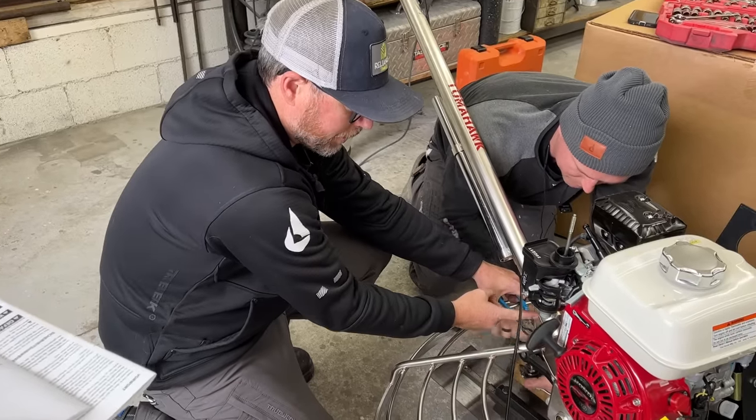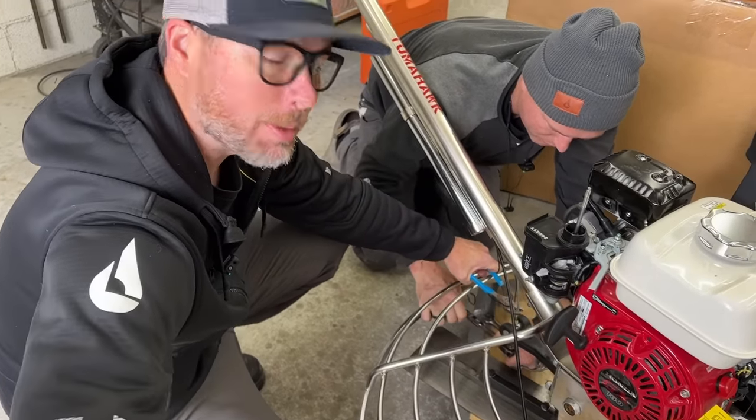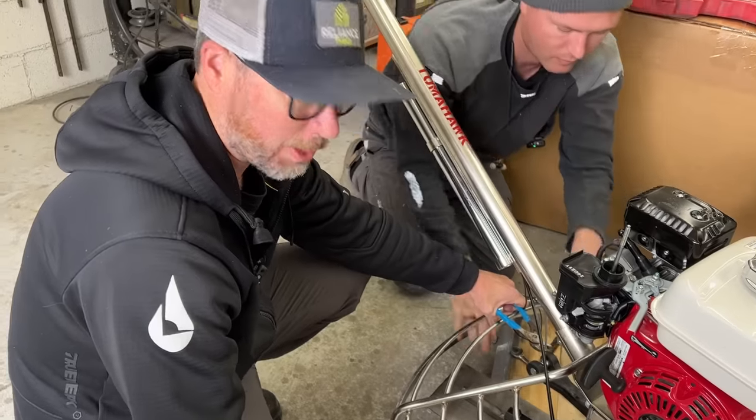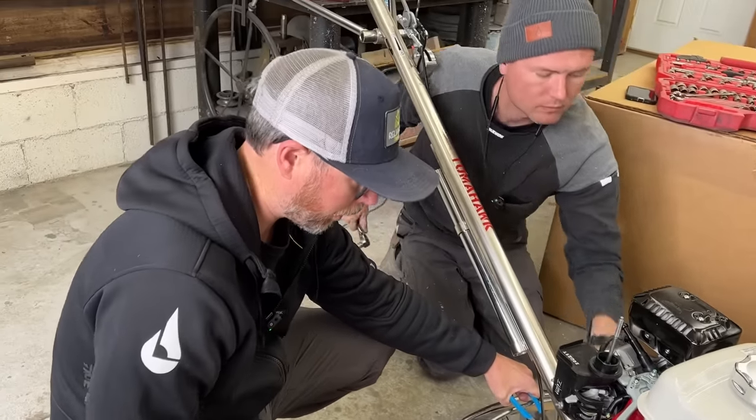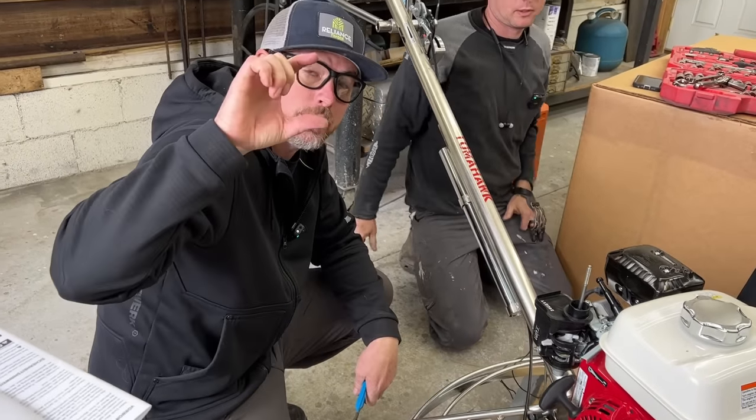Right now we're adjusting the cable on this threaded rod — this is what tips the blades up and down. You can adjust the angle depending on how wet or dry the concrete is that you're working on. Right now we've got it adjusted centrally as far as the amount of thread on the adjuster.